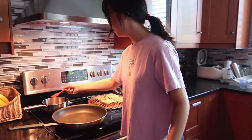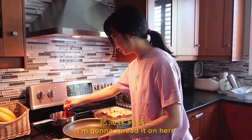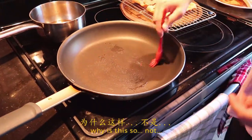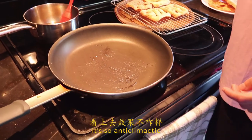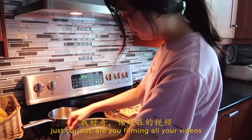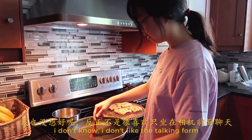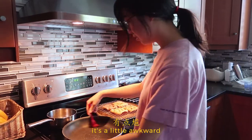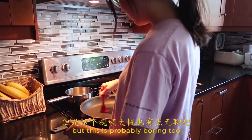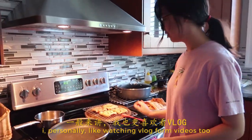I'm going to take a brush and spread it on here. Why is this so anticlimactic? Are you filming all your videos in vlog form now? I don't know — I don't like the talking form, it's a little awkward and boring. But this is probably boring too. It's just more fun for me. I personally like watching vlog form videos too.